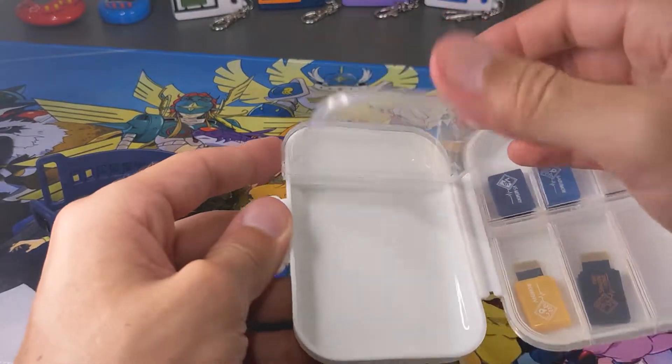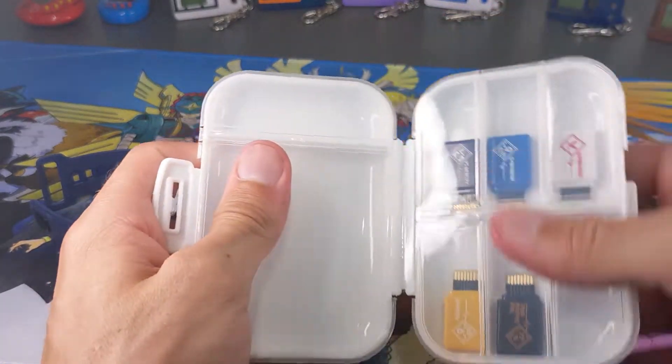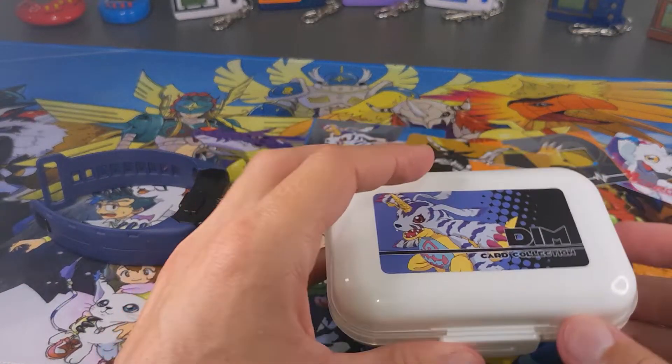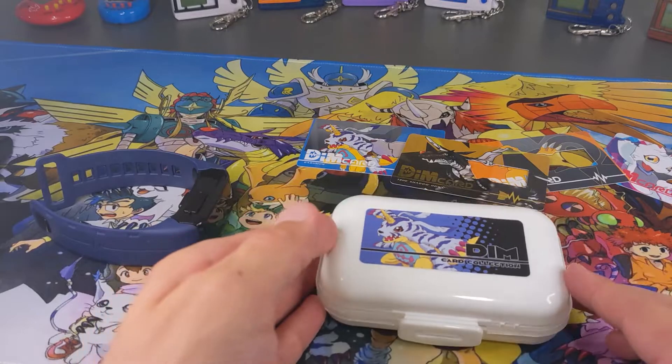There is a bigger compartment — I'm not sure exactly what you'd put in there. So I feel like this probably isn't the best case if you're moving them around. Just sitting in the drawer, that's going to be perfect. So I am going to use that to put it in the drawer.